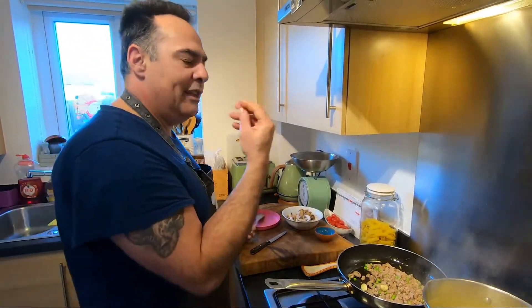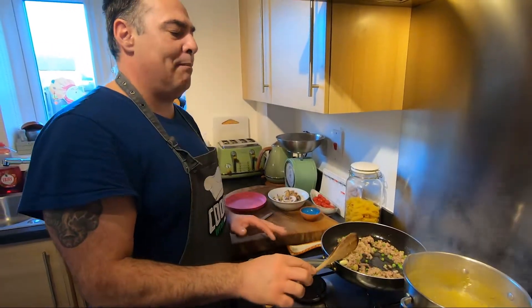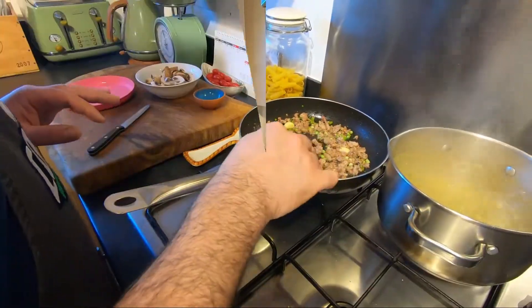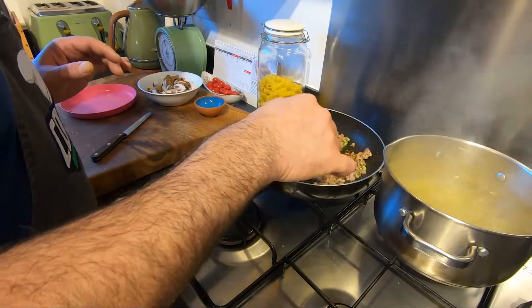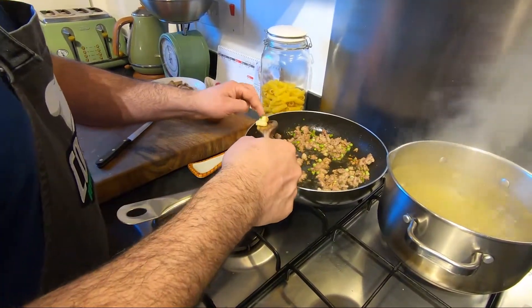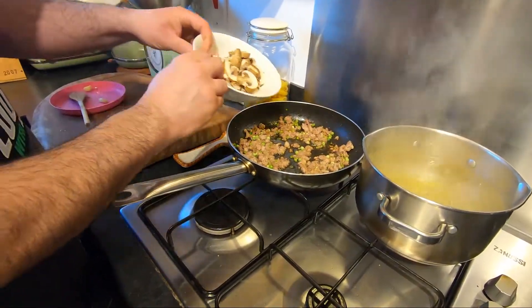Beautiful — already the smell is nice. Next step is mushroom and pasta. The meat is ready, now I take the garlic out and the pasta is already halfway. Mushroom in, okay?